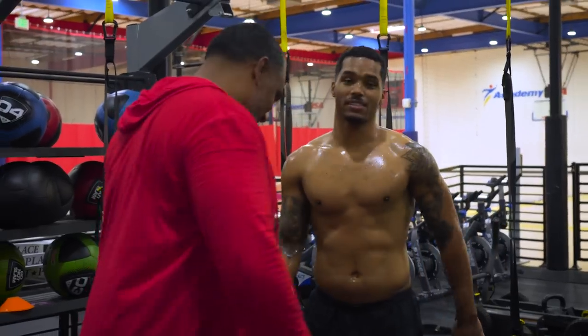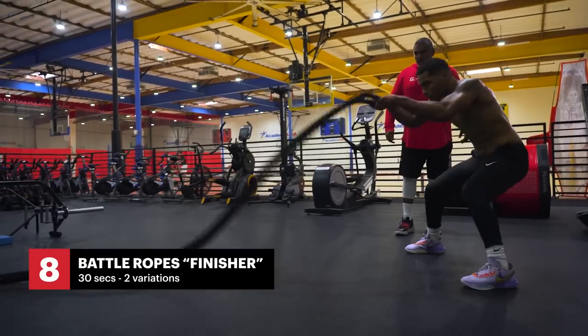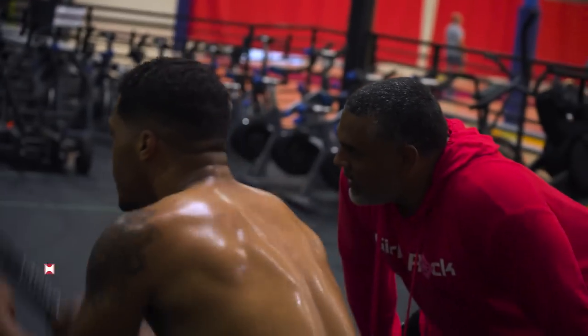I'm training for Aquaman 6 — when Jason Momoa gets too old, it's my turn. This is what we call the finisher. End of the workout — if he's got any energy left, we come over and hit the battle ropes. It's a total body workout: arms, core, shoulders, back, legs — everything's involved. It's just a great head-to-toe finisher.